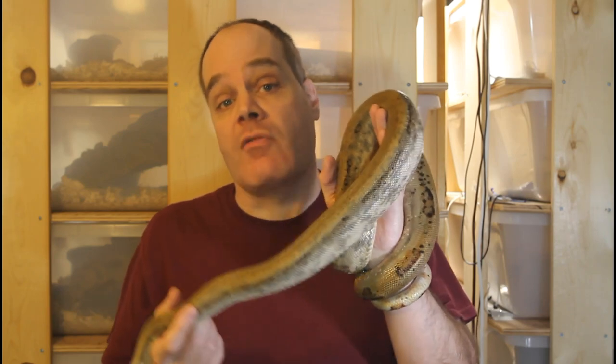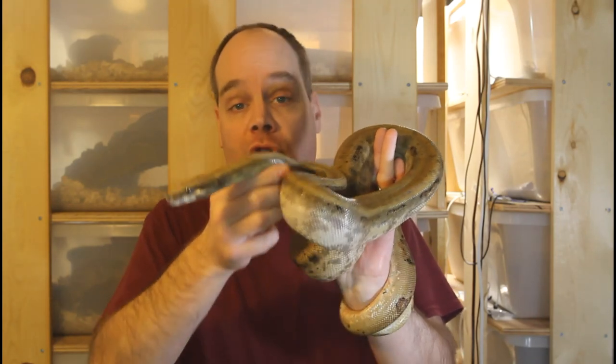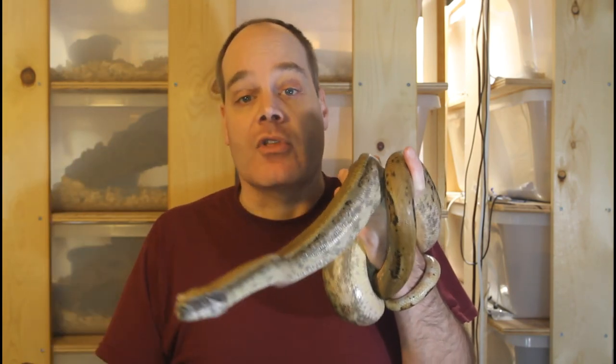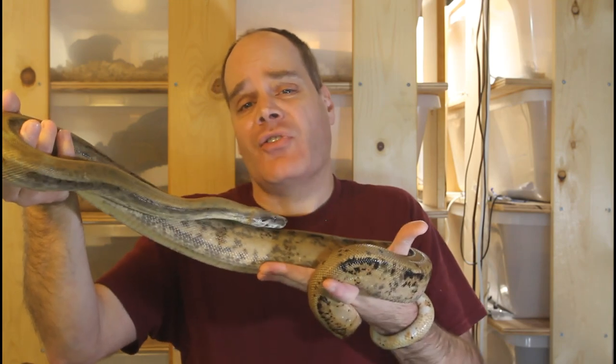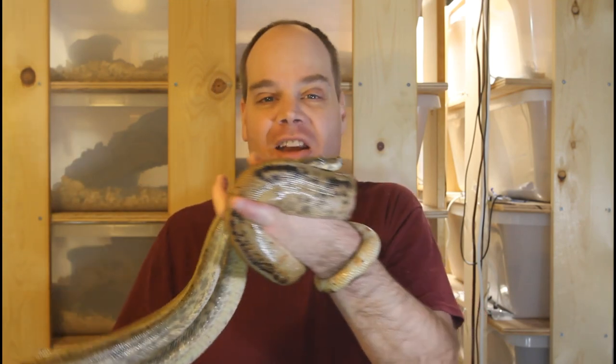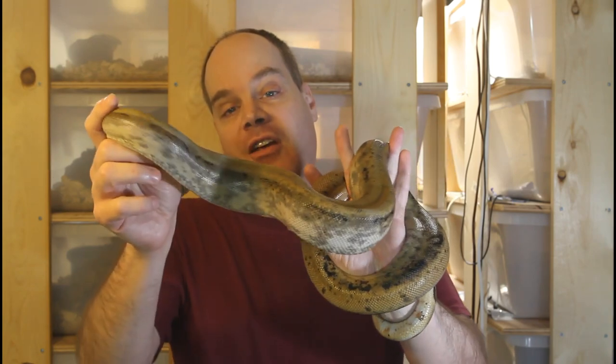Another issue that's come up a lot recently is whether or not boas need lighting, specifically full-spectrum ultraviolet lights, and I would say that they don't. I have never used any full-spectrum lighting with my boas and haven't had any health issues — they seem to be breeding and doing just fine without them. I just use ambient room light, light coming through the windows, as well as fluorescent fixtures on during the day. In the wild, boas spend a lot of time hiding where they wouldn't get sunlight anyway. So in general, you don't need to worry about full-spectrum lighting for your boas.